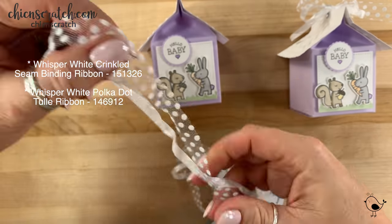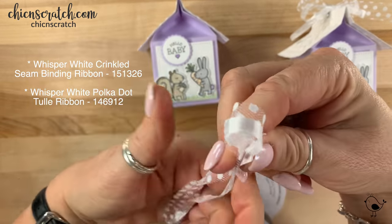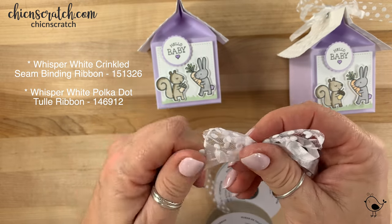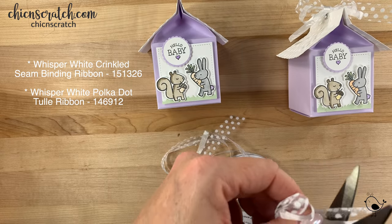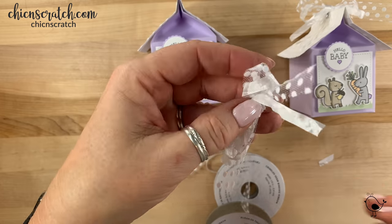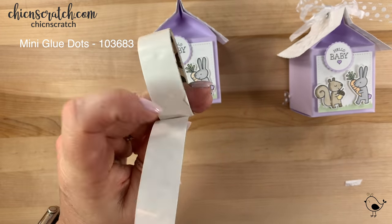Now I'm going to take the polka dot tulle ribbon and the whisper white seam binding and tie a bow for the top. Then trim the ends — I do want to make the ends about the same length, so you might have to trim a little bit more. Then I'm going to add it to the top with a mini glue dot.